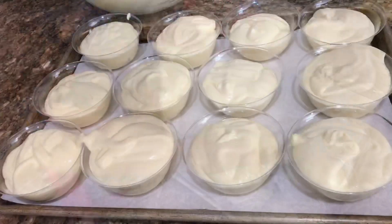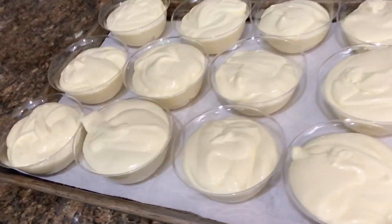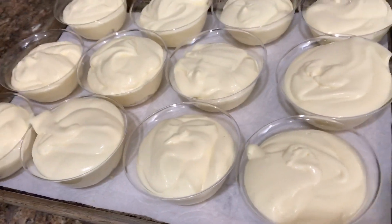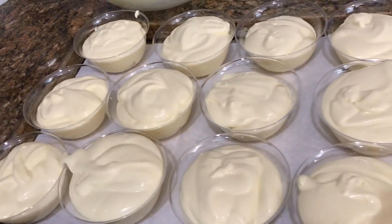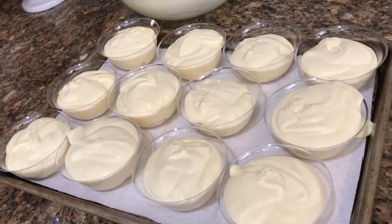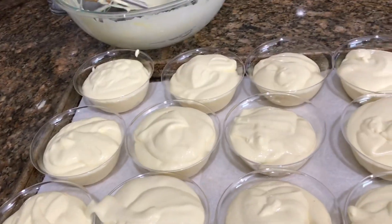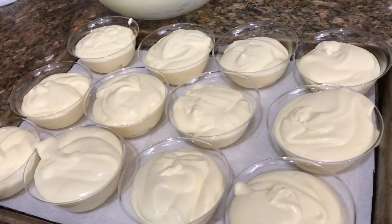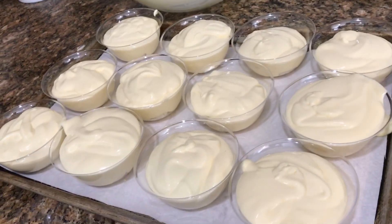Look how pretty those turned out! It'll make about 12, and I got these little containers at the Dollar Tree — you could probably find something comparable at a nearby store. But I'm making all four batches of these, so I need to hurry and make them all. Let's kick this into high gear.